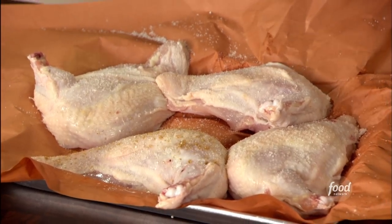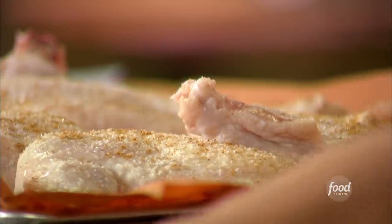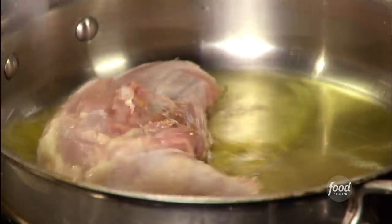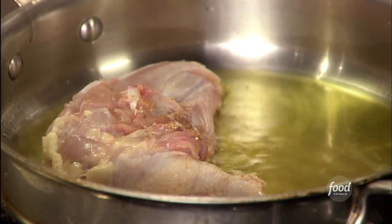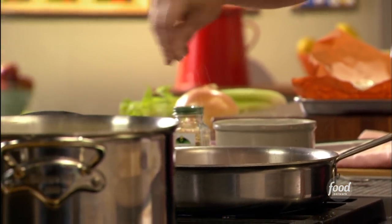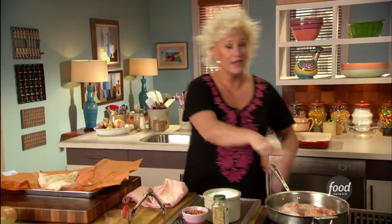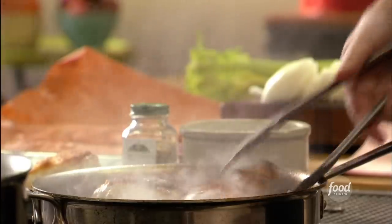I ground my coriander to a really fine powder. This is going to be a great little flavor addition. Skin side down first. Then I'm going to pull those out of the pan and do the other couple chickens.